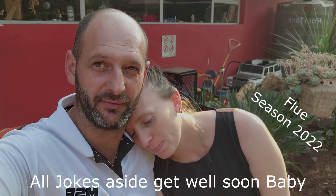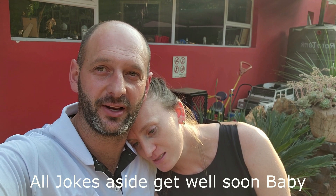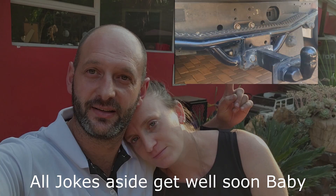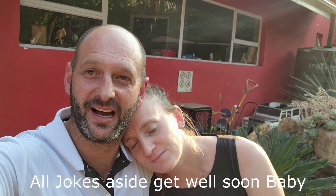Hey guys, this is what my wife looks like after she saw how the rear end of the fender looks. I had to redo the crossmember - it took some work but I'll show you the end result. This is a photo of what it looks like. This video is about how I repaired it and how it's looking now.